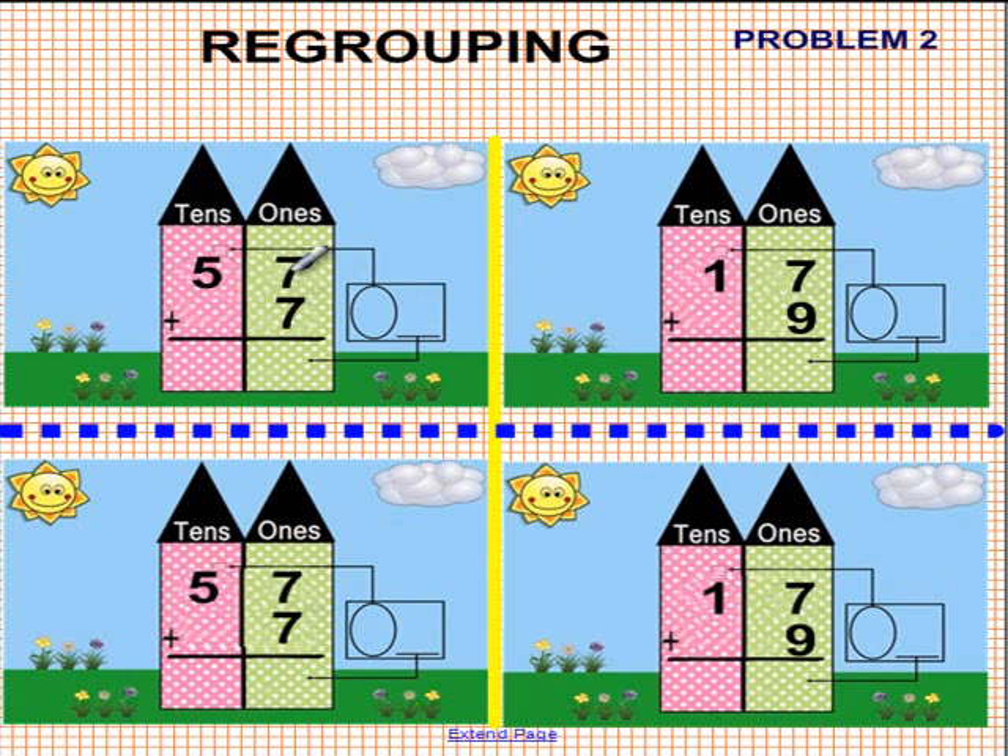Let's see what we have here for the first one. 7 plus 7 is 14. We place a 10 in the balloon and a 4 over here in the elevator. It goes down and over to the left, and we now have a 4 down here. The balloon goes up and to the left for regrouping, and we now have an extra 10. So we have how many 10s? 5 and 1 is 6. So the answer is 64. 57 plus 7 is 64.